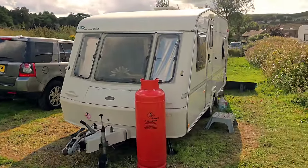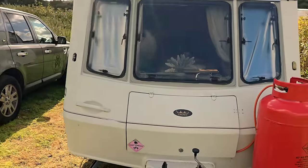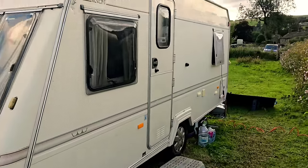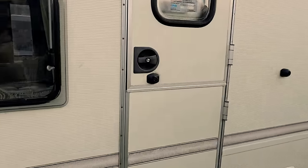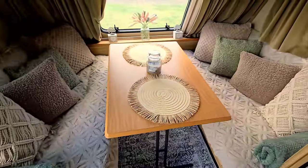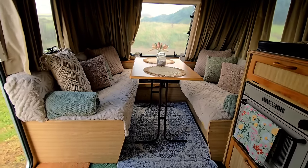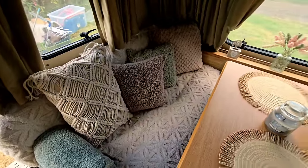Ladies and gents, time for the caravan tour and reveal. Here is the caravan itself - it is an Elddis Crown Region from 1998, still in good nick. I've only cleaned one side so far but it's come up very nicely. Stepping into the van on the left we have the seating area for six and the dining table, fully adorned with cushions from yesterday's shopping at BM's - she did get plenty of cushions and fleeces to make it all comfy and cosy.